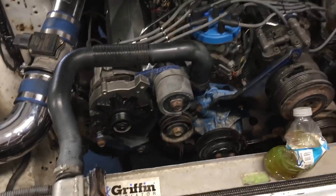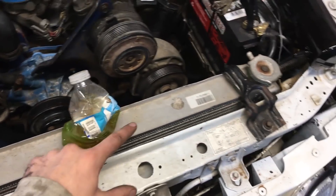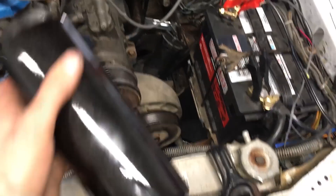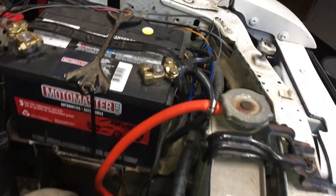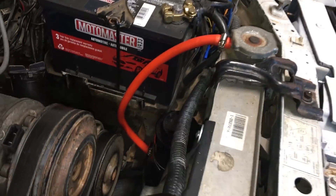Got everything buttoned up, whole front end on. Just going to put the belt on and get the new aluminum radiator in. I went on eBay and bought a cheap aluminum overflow bottle — going to mount it down on the frame rail somewhere — and this should solve our overheating issues. Filled her up with coolant and water, put the electric fans on, decided where to mount the overflow bottle, ran it for a while, and burped the cooling system. Everything's good.